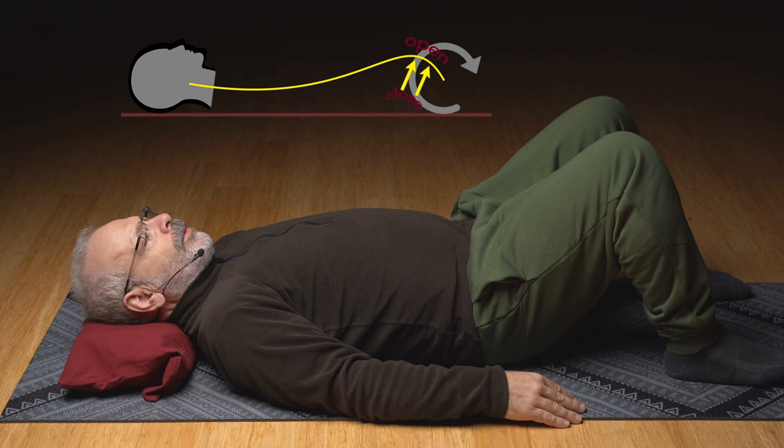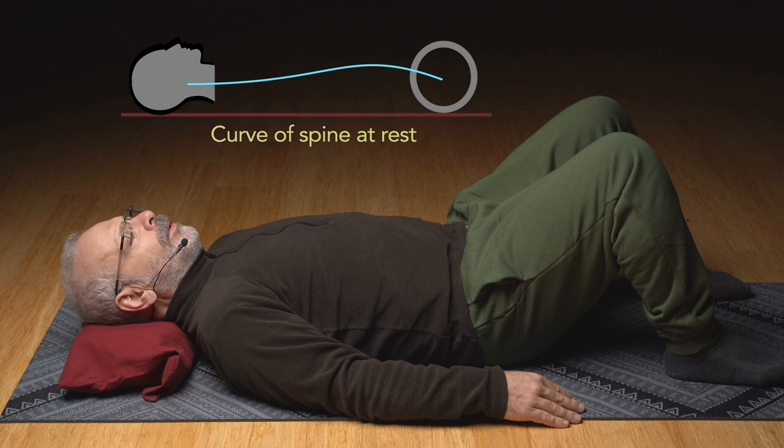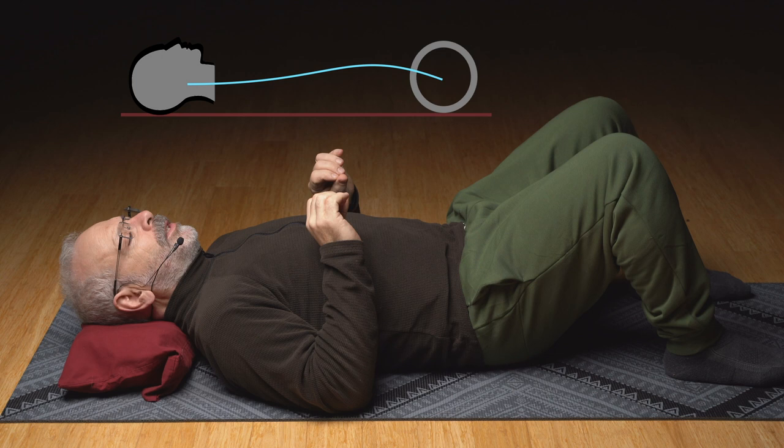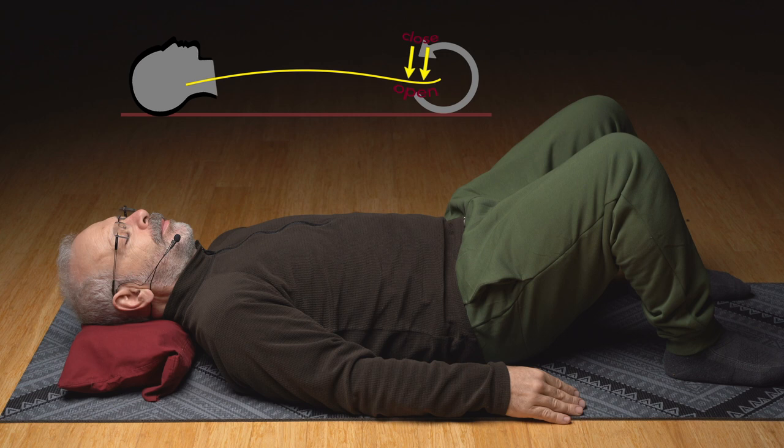Lower down easy out of that. Slow. Really take your time, carefully coming back to rest. You just arch that one section. Where do you tighten in front to flatten that section a little bit down toward the mat? Just that lowest section.